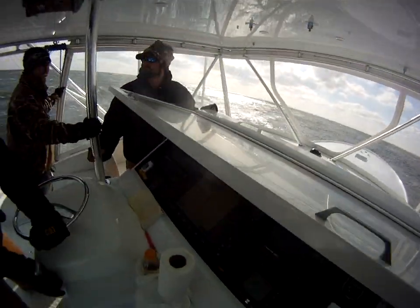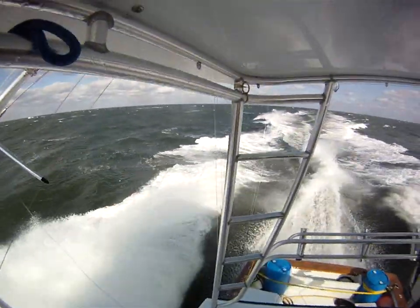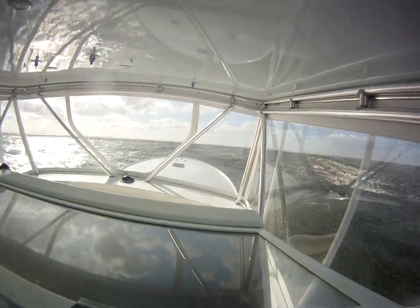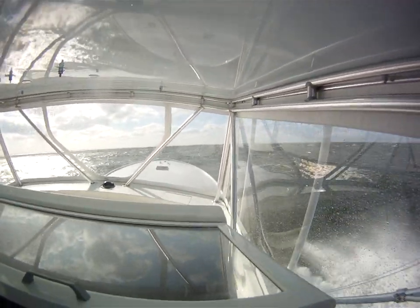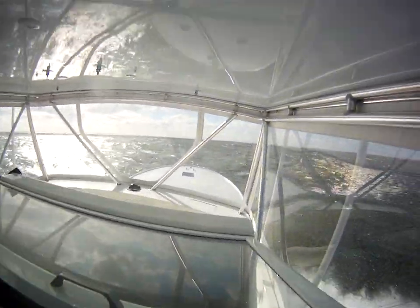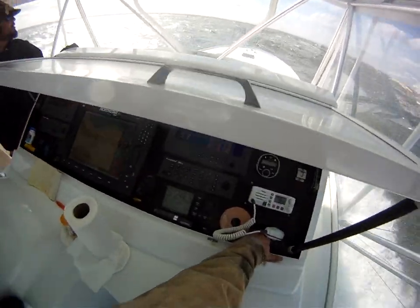Come on, baby. That's what you're built for. One Curtis Inlet, this boat wouldn't be here.